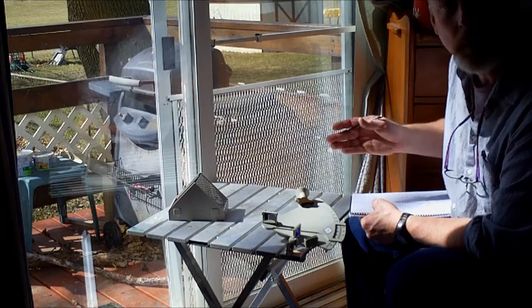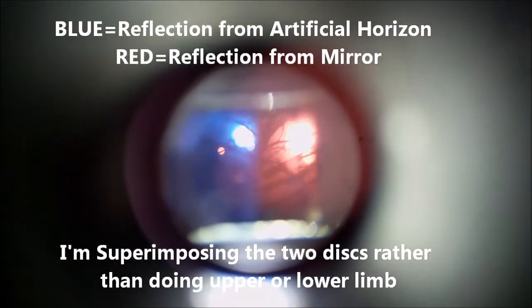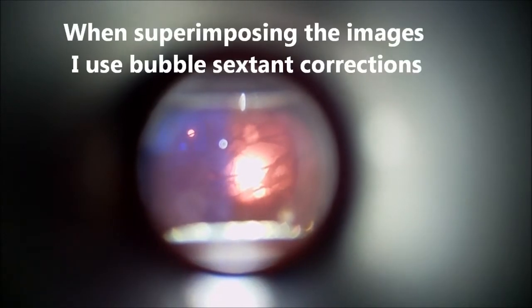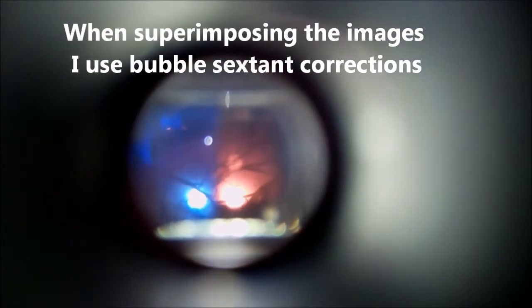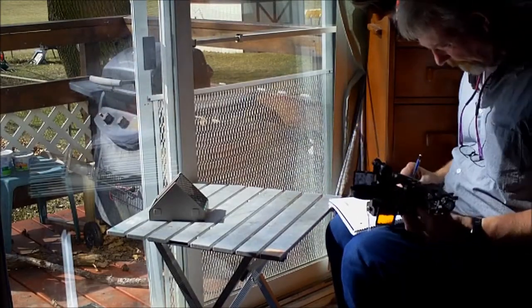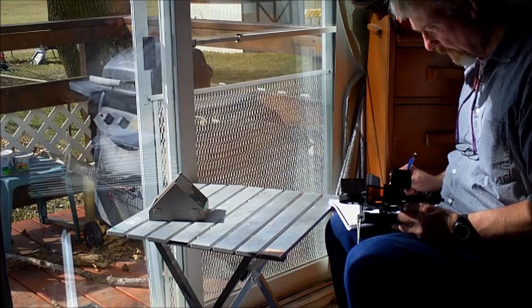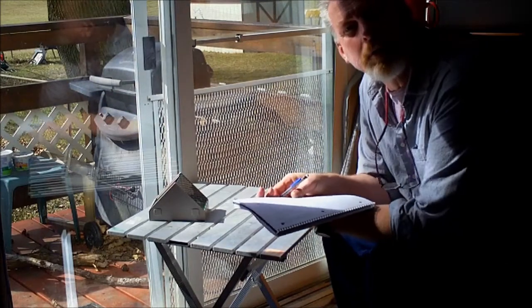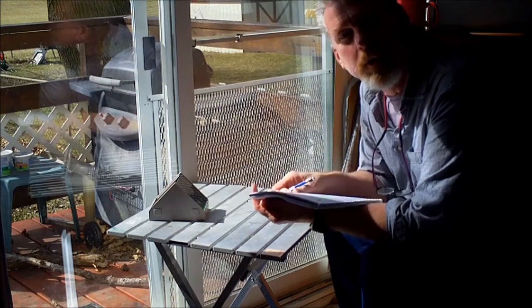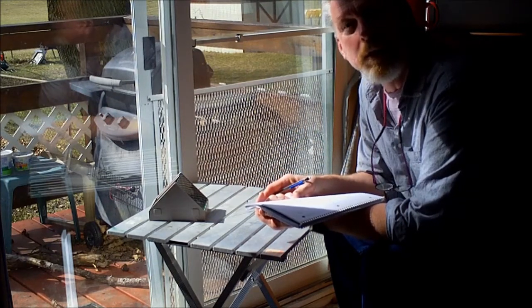78 degrees, 42 minutes. Remember, I'm using an artificial horizon, so I have to cut that in half when I go to do my sight reduction. 77 degrees, 54 minutes. I'm actually not able to do a lower or upper limb sighting right now — I can only do the superimpose method because the branches of the trees are cutting up the images so much. I'm not sure this is going to give me a super accurate sighting, but it's better than not being able to do it.